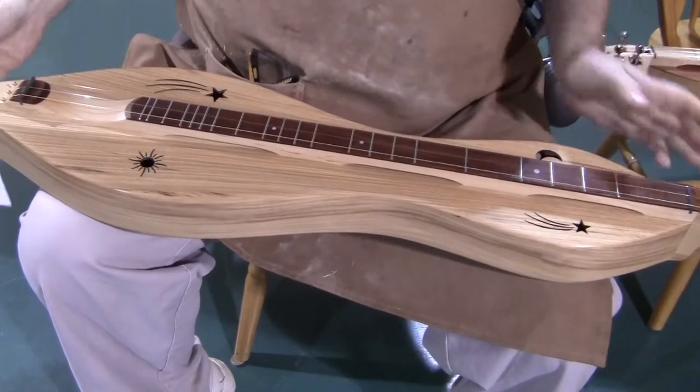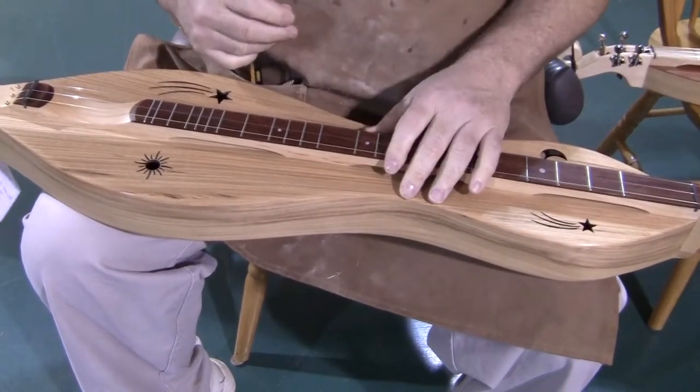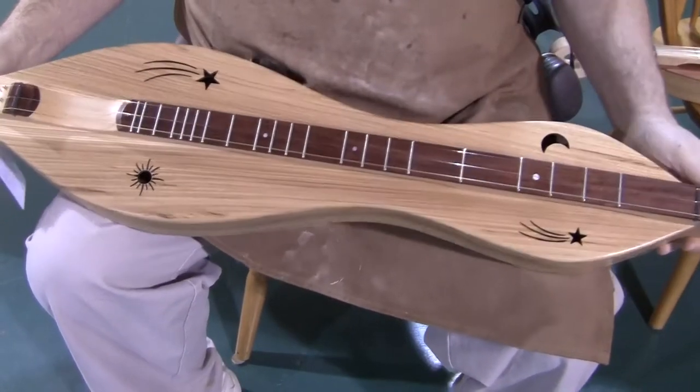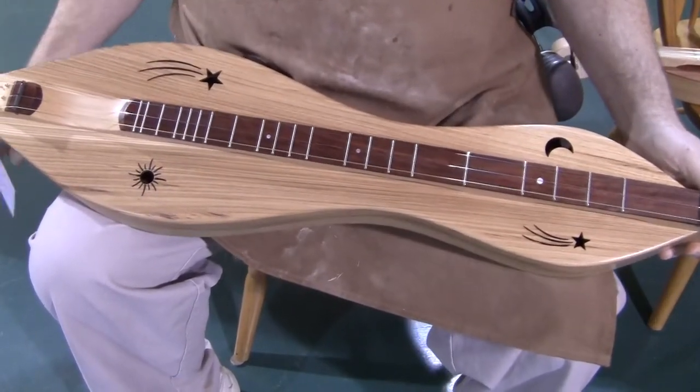Hickory is a nice, warm-sounding wood, not typically very powerful. In this case, paired with the butternut top, it really does work very nicely.